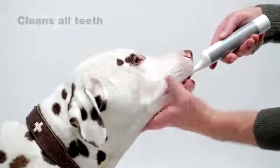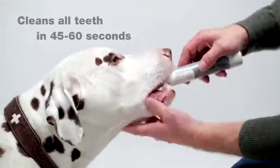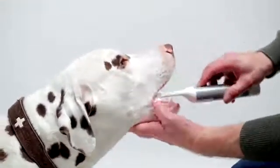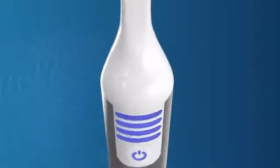Your dog stays calm and relaxed when cleaning. You need less than one minute and there's no sensation for the dog. Mirror Pet, the vibration-free and silent toothbrush designed especially for dogs.